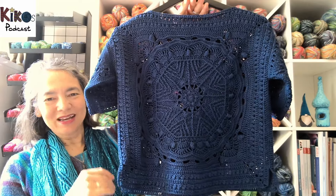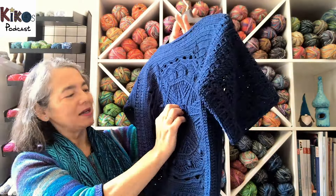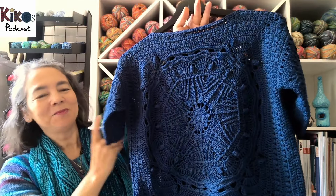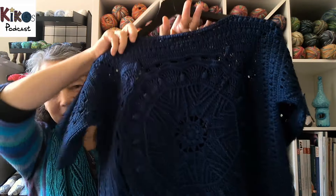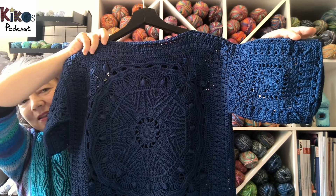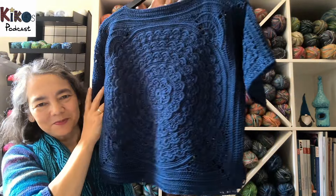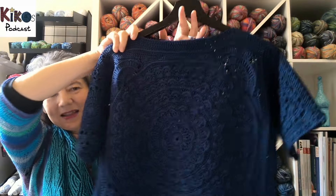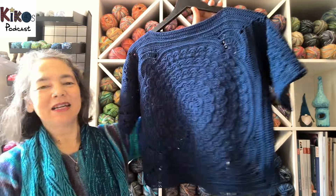This is what the pullover looks like now that it's washed, blocked, and seamed. I was a bit worried that with this dark blue the pattern wouldn't show, but it shows up really nicely. Here's the other sleeve, and the other side of the pullover, and the second sleeve. I'm really, really, really happy with it.